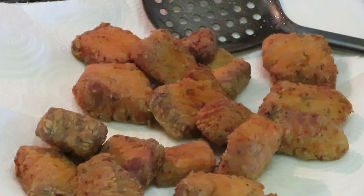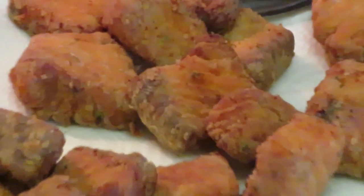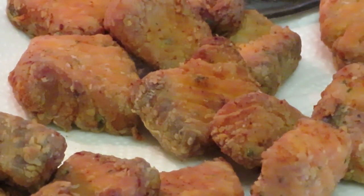I seasoned it with that and put a light flour on it — as you guys saw — then just dropped it in the oil. You just want a light flour to give it that little light crisp. You don't want to over-flour it because it's fish — you don't want it to taste like flour fish. Look at that, guys — beautiful.